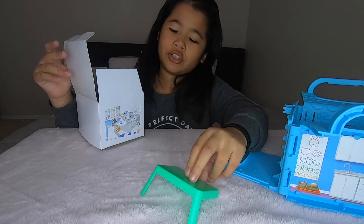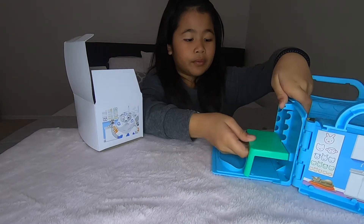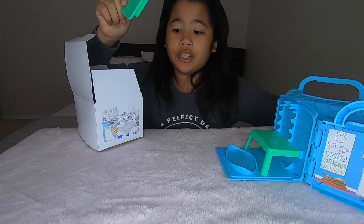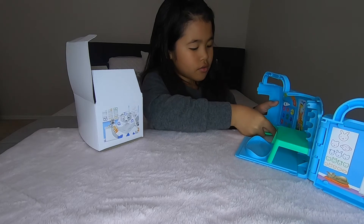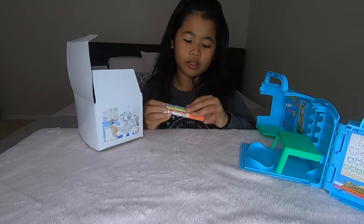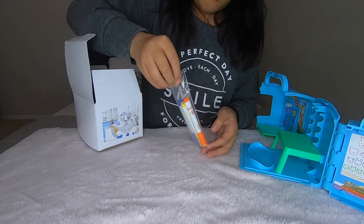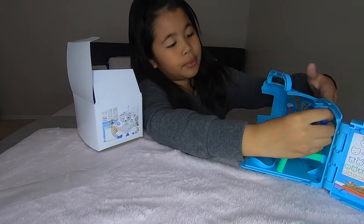Here is the table for preparation. Let's put it in. Now here are the markers — let's open them and put them in the marker holders. Let's put blue in first.